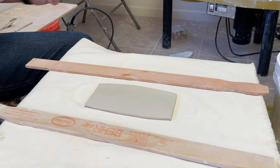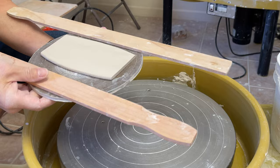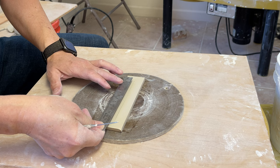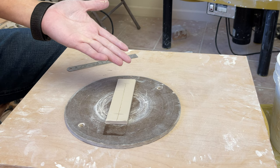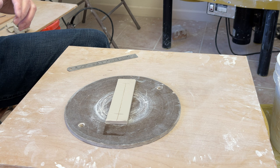Cut it into a smaller piece and transfer it down to the board. This will be my test tile for Coleman porcelain — the mixture of Coleman and Glacier at a two-to-one ratio. That's my porcelain clay body.